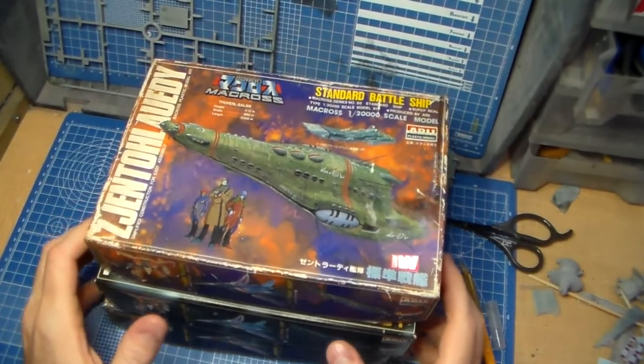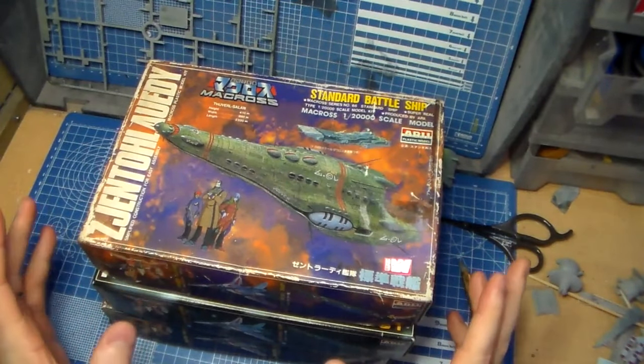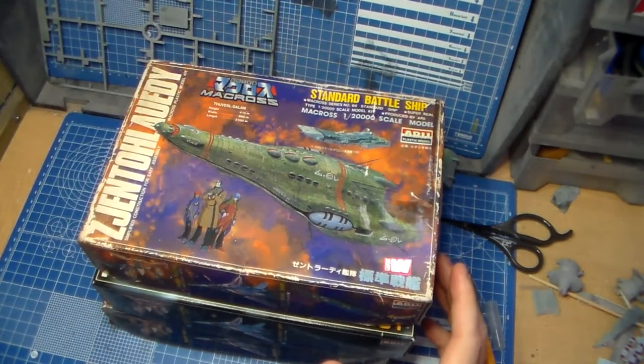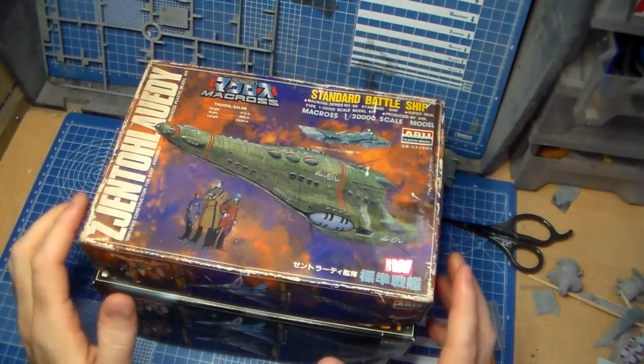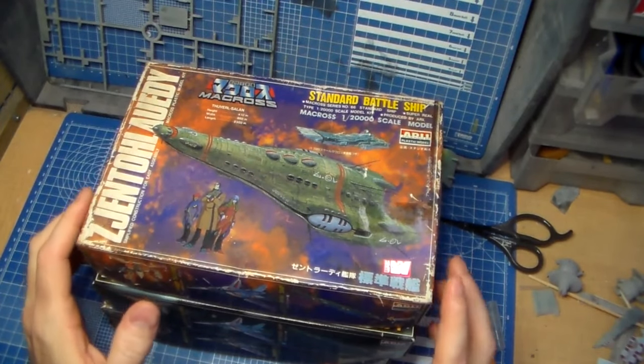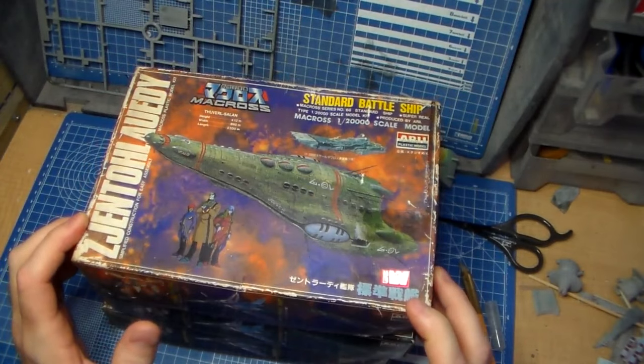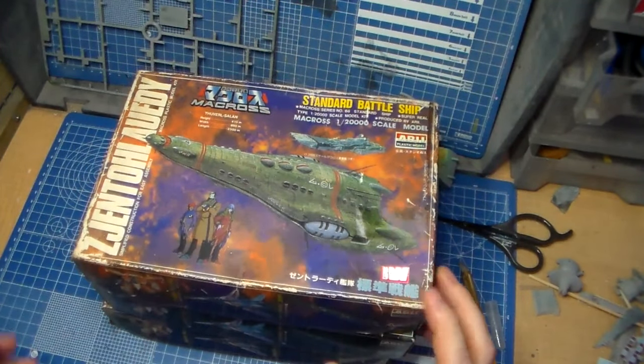Alright, let's build a Zentradi fleet. So these are all 1/20,000 scale Macross kits. These are the Zentradi ships from Macross. Supposedly they're all in scale with each other, but you know, whatever.